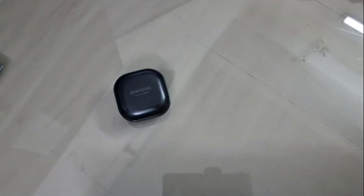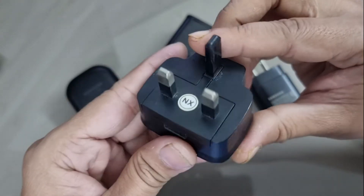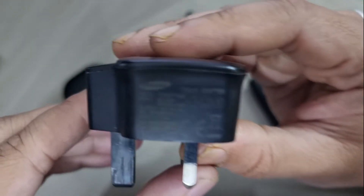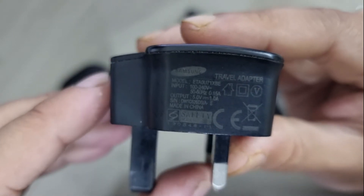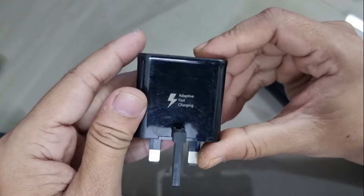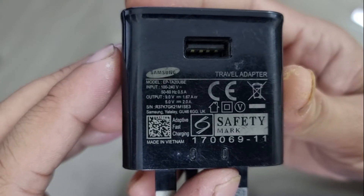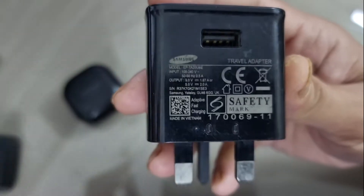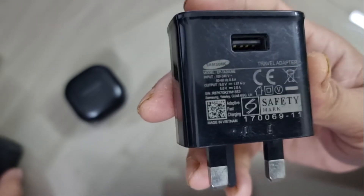I'm going to use three Samsung original in-box chargers. The first is a 5-watt charger — rated at 5V/1A, so it can provide 5 watts. Then I have a 15-watt adaptive fast charging charger capable of outputting 5V/2A or 9V/1.6A, meaning it can deliver either 10 watts or 15 watts.